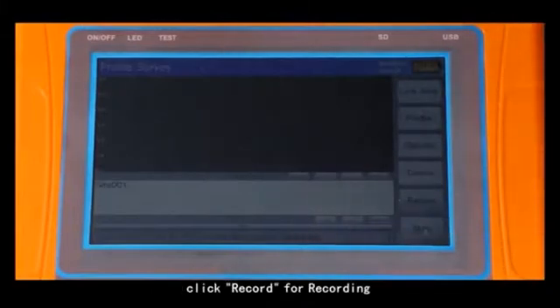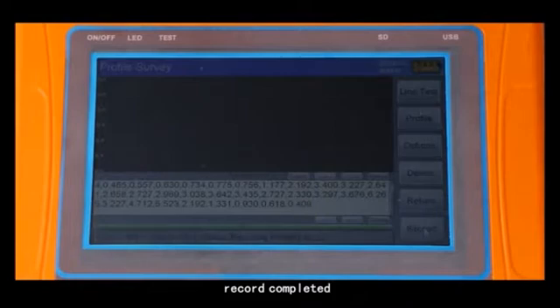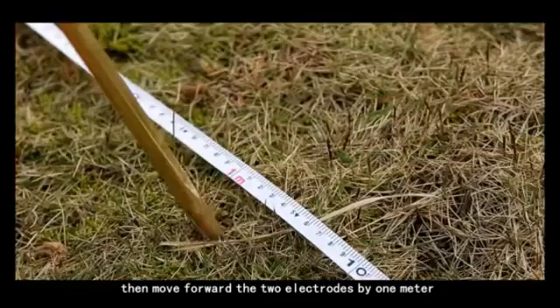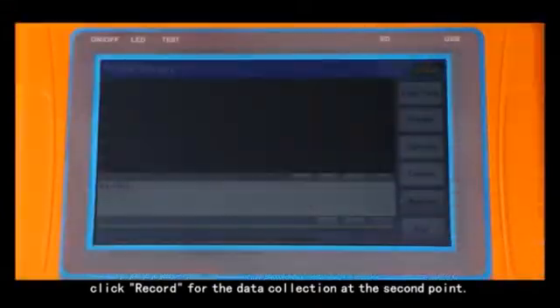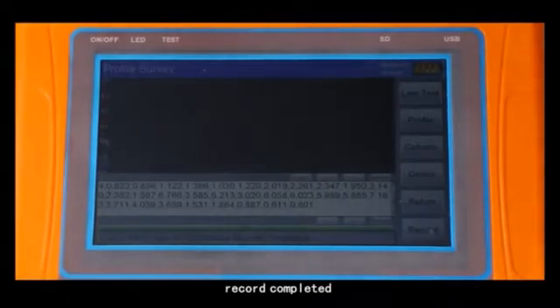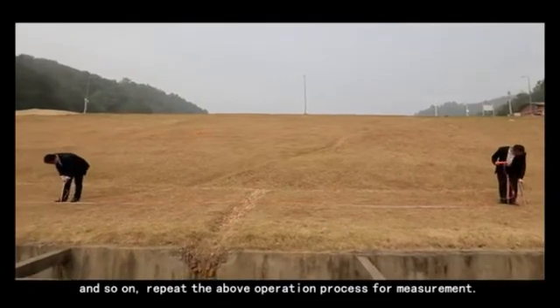Click record to begin recording. After data collection, the instrument display screen will show 'record completed' with a reminder sound. Then move forward the two electrodes by one meter. Click record for the data collection at the second point. After record completed, the instrument display screen will show 'record completed.' Repeat the above operation process for measurement.